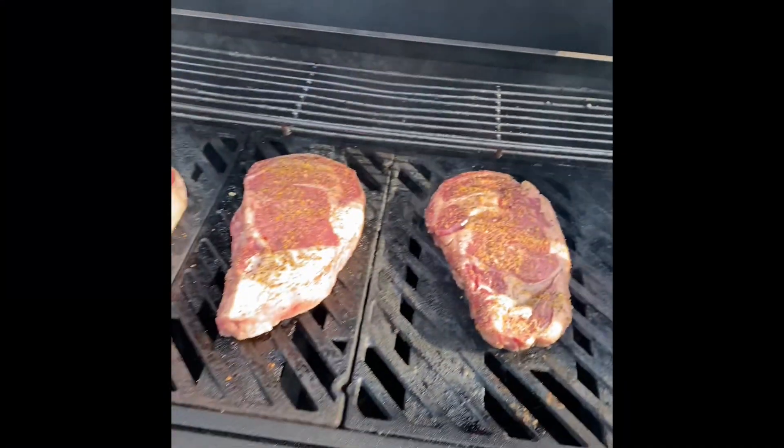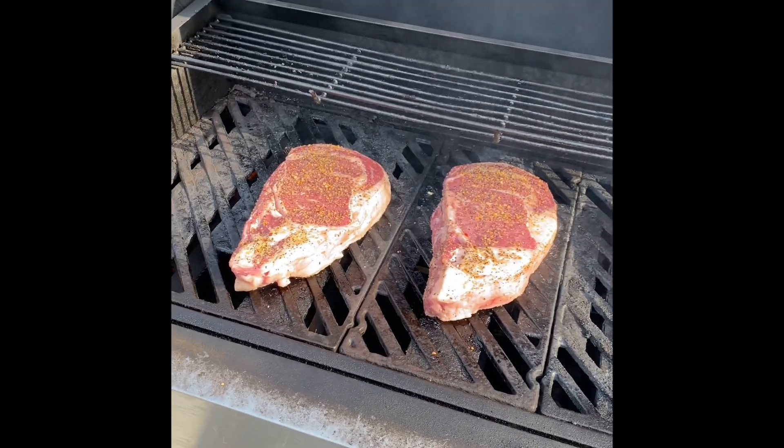Happy Fourth of July, everyone. Hopefully you're having a nice barbecue with your family.